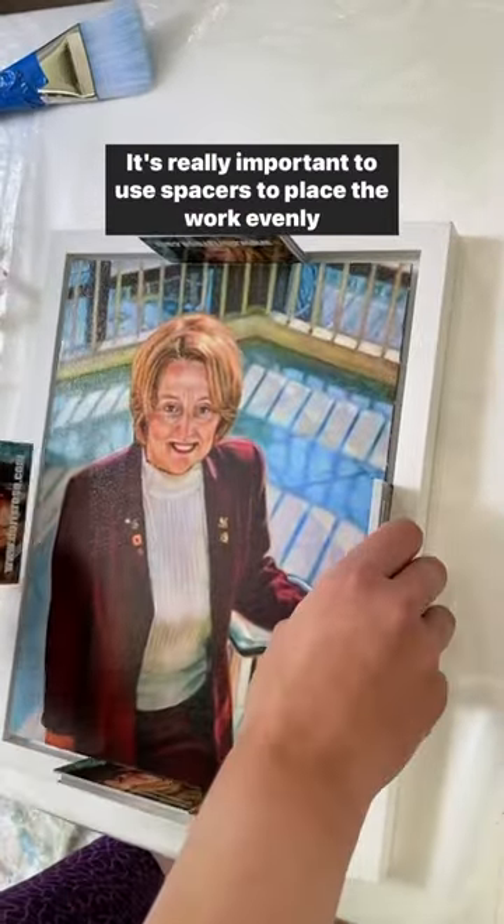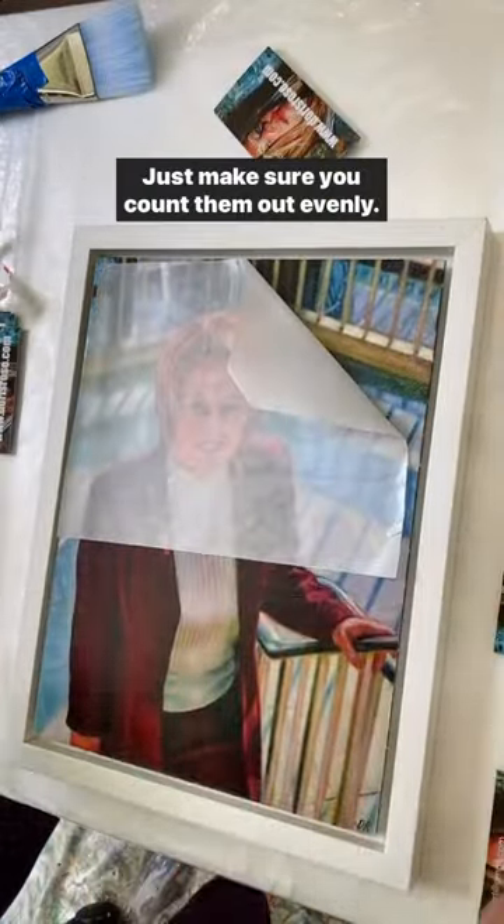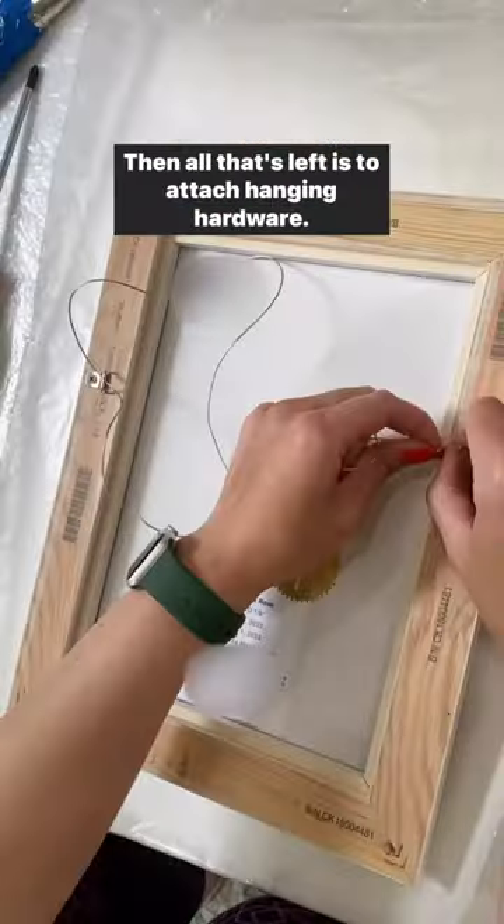It's really important to use spacers to place the work evenly into the frame. I actually found business cards worked really well — just make sure you count them out evenly. Then all that's left is to attach hanging hardware.